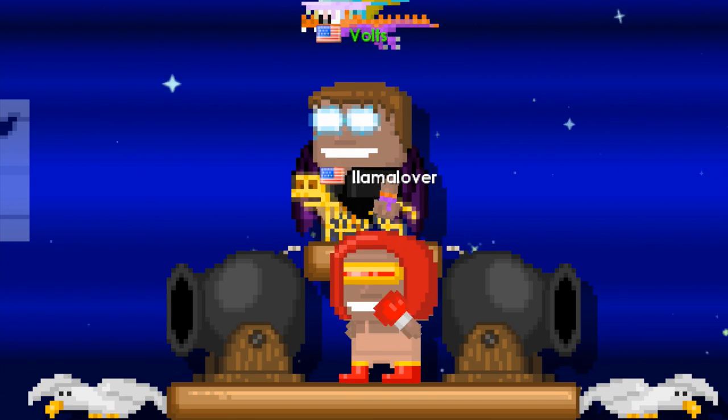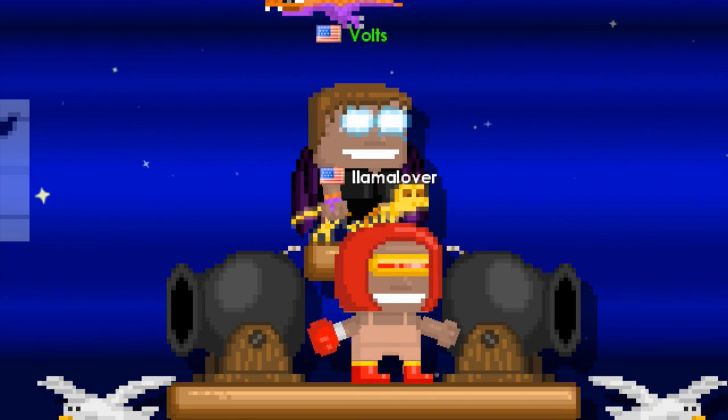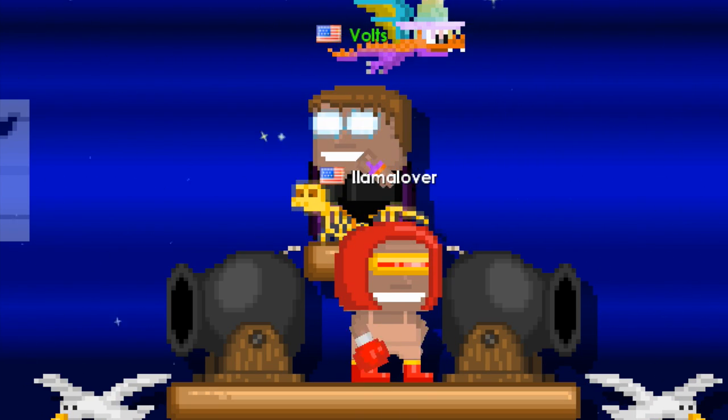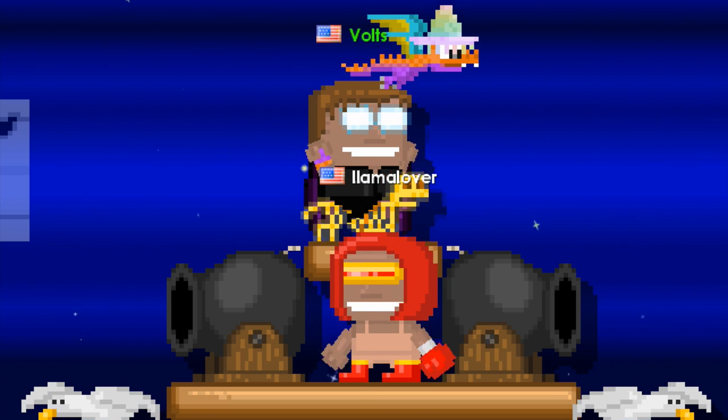Alright, before I go guys, I just want to say thanks for watching and go check out Llama Lover's YouTube channel down in the description. He helped a lot with this project. Alright, see you next time guys. Bye bye.